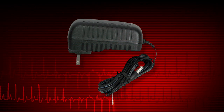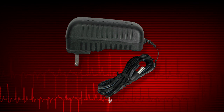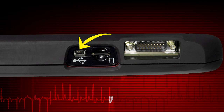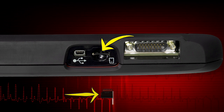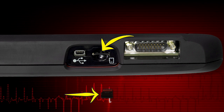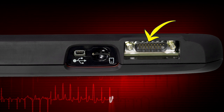The power supply port is used to connect the AC-DC power supply. Use only the correct AC adapter provided with the Solus Edge. The mini-USB port is used to connect Solus Edge to a personal computer for transferring saved files. The microSD card port holds the microSD card that contains the Solus Edge software, and the data cable port is for the scanner vehicle connector.